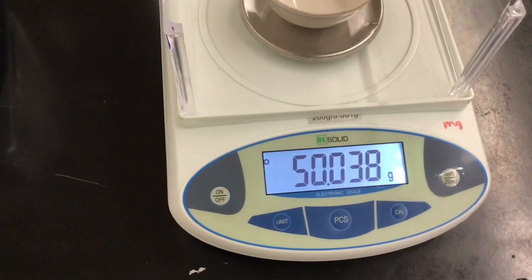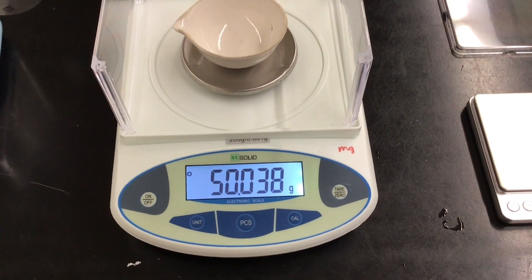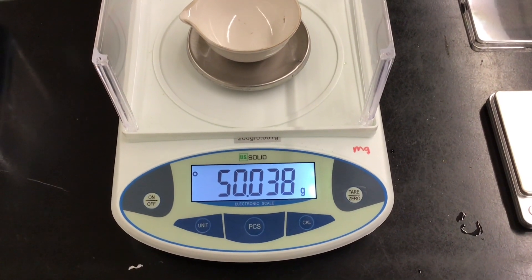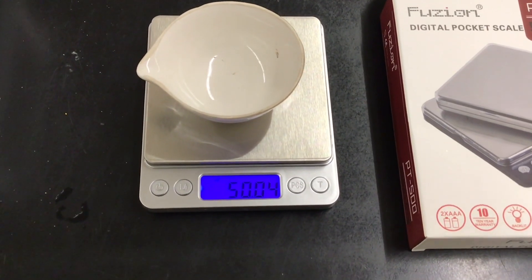These are the previous balances — this is one of my milligram balances, and I'm testing out some data. It reads 50.038, let's call it 50.04 grams. Let me put this evaporating dish on the new scale and it also reads 50.04 — not too shabby.